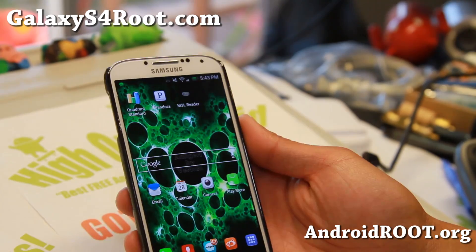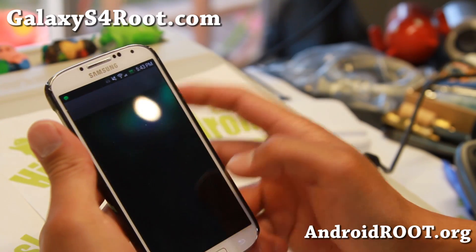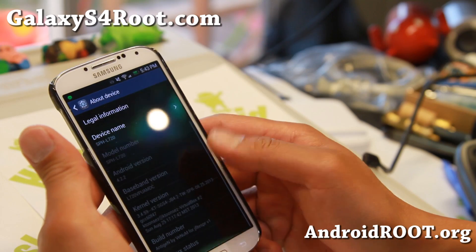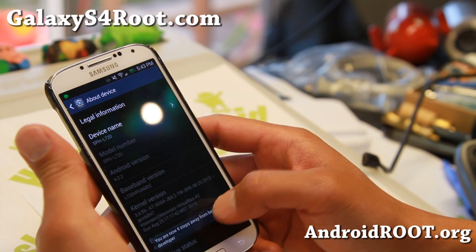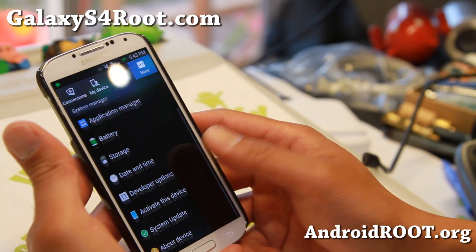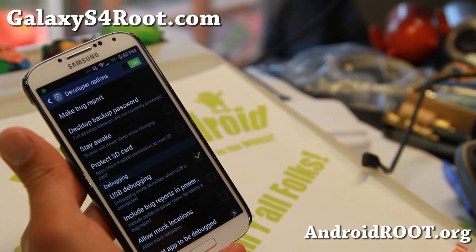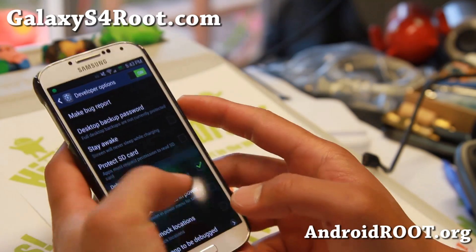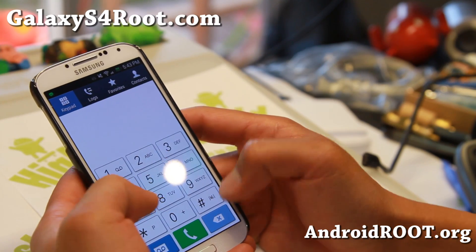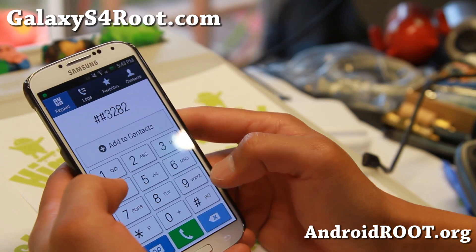Next step, we're going to grab the MSL of this phone. To do that, go to Settings, go to More, go to About Device, and hit the build number a bunch of times until it says developer mode has been enabled. Then go to Developer Options and make sure USB debugging is checked on.